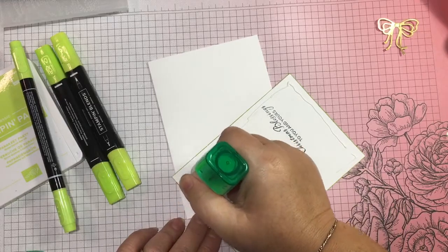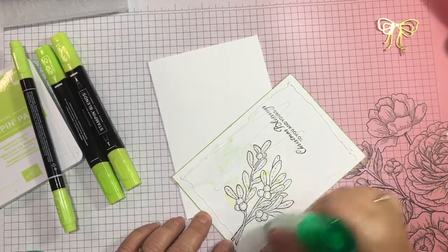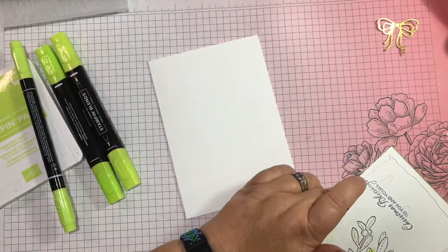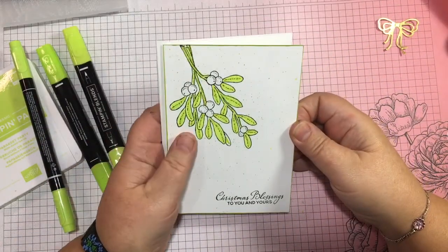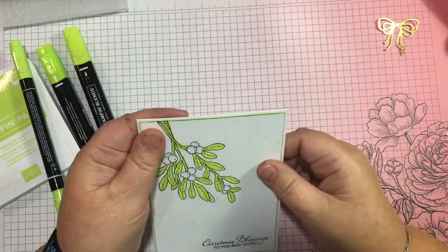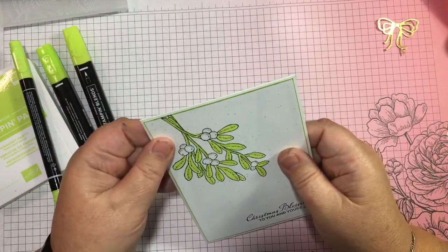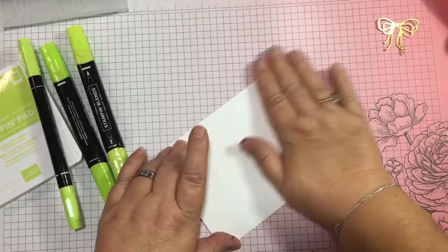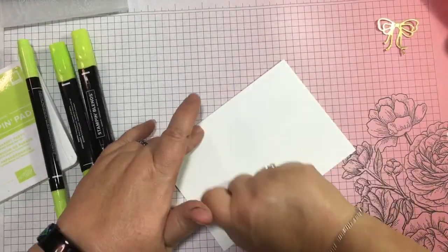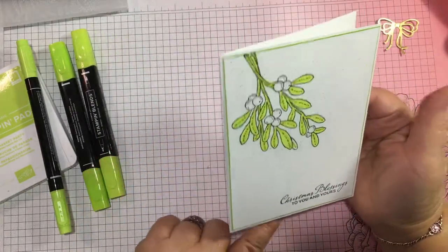With Stampin' Up there are so many combinations, so many options, so many different ways you can use a stamp — just with two or three stamp sets you can make a variety of quick and easy cards. I was going to trim that but I obviously forgot — something changed my mind so I'm not going to overthink it. It's just a completely different colour palette.